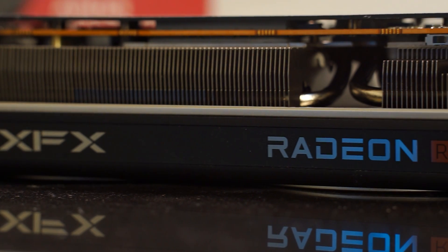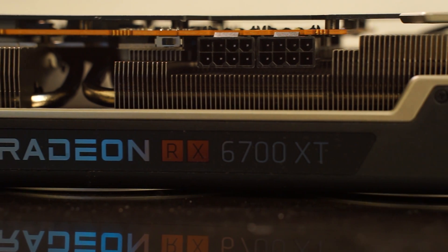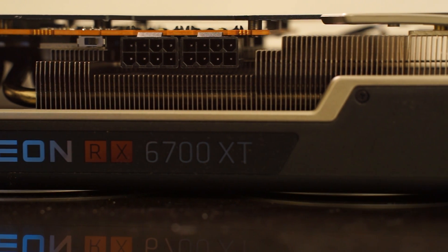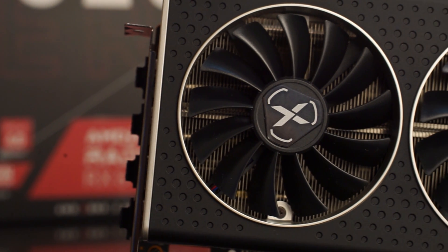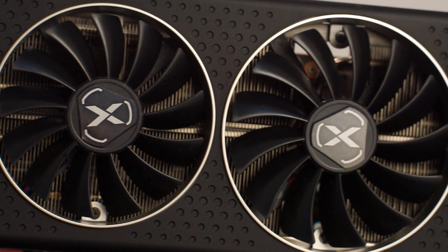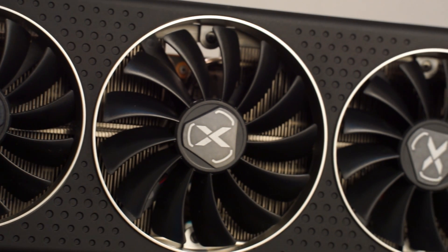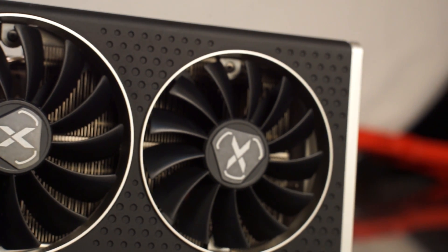As per the power design, this has a full digital PWM delivery utilizing a 7-plus-2 phase design. The default BIOS can deliver up to 211 watts of power, compared to AMD's reference card which is only up to 186 watts. With that said, with the extra watts comes extra heat.